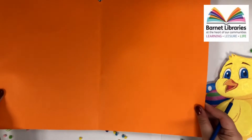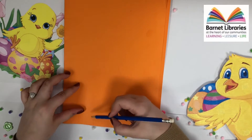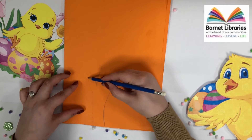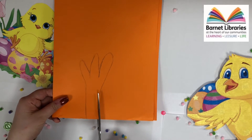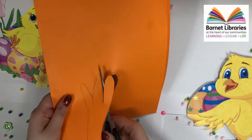For the next step we are going to draw our chicken legs, so you'll need your orange card again. We fold this into two and draw out our chicken legs. We will then carefully cut these out. Make sure when you're doing this step you get an adult to help you.